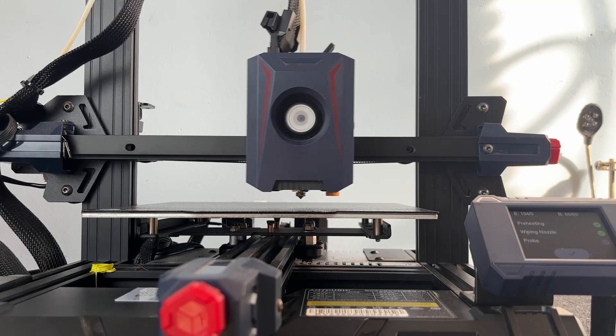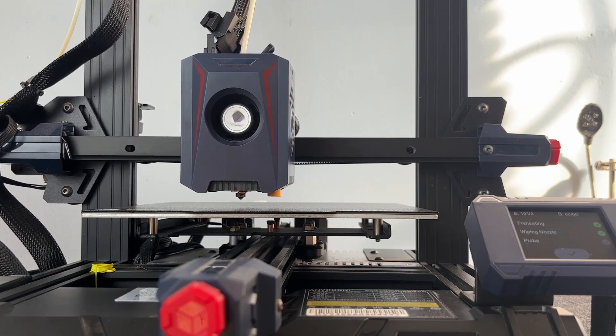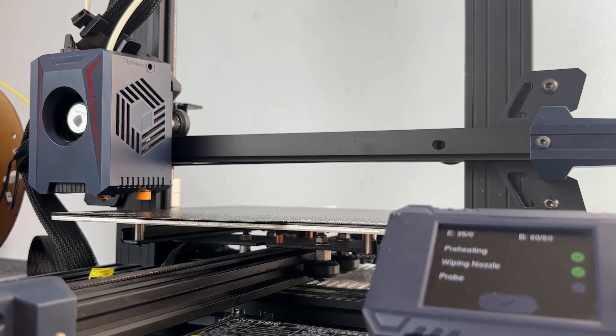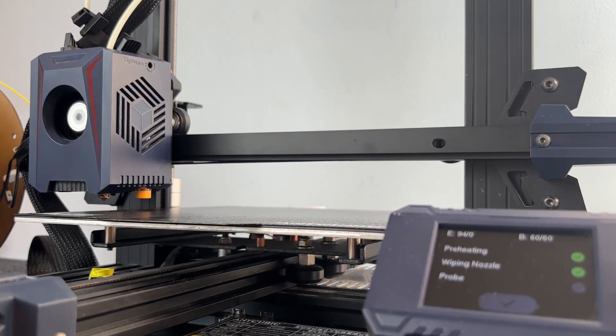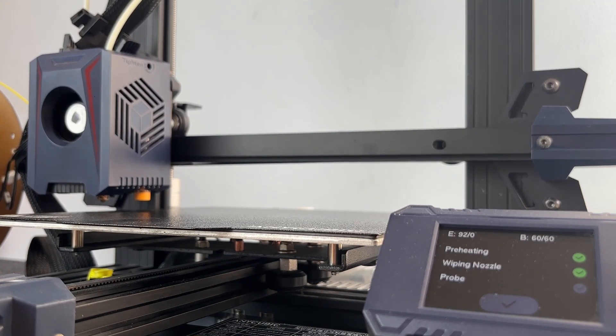Back when I was using the Kingroon KP3S Pro, I had to spend hours leveling the bed, and even after that, once I printed a few parts, I still had to readjust it. It was annoying and just slowed down everything.